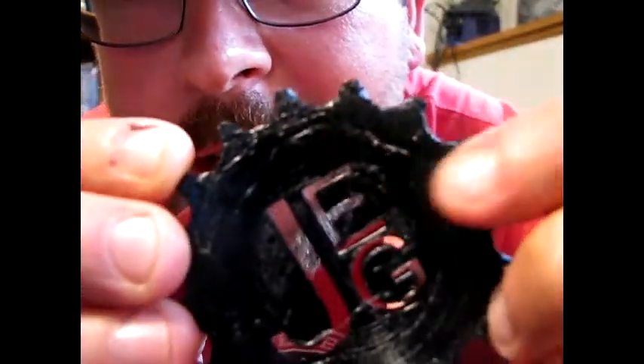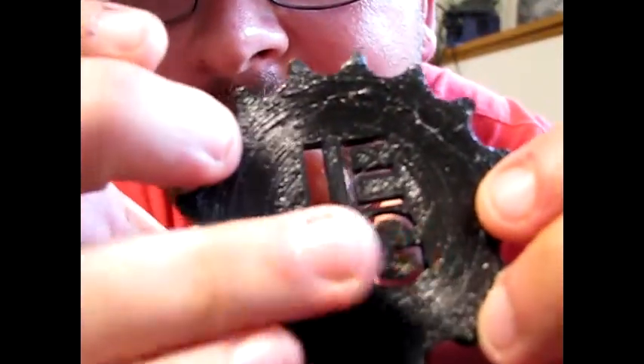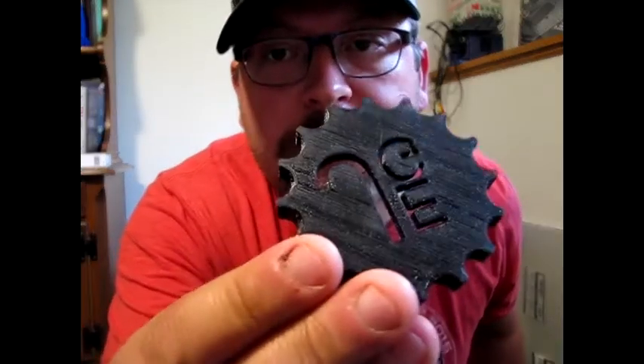It does come out quite nice. It is hairy — you can see right here there's some hair and stringing between the letters. That's related to the fact that there's no retraction used. But all in all, it prints pretty smoothly. The first layer is a little tough to get down, but once you do get it, it comes out with a pretty decent first layer.